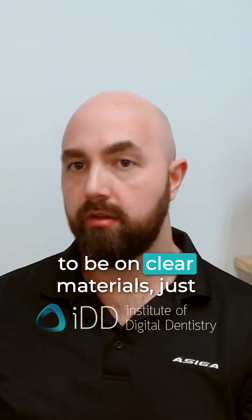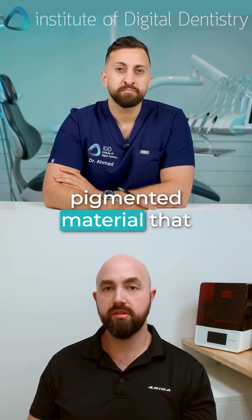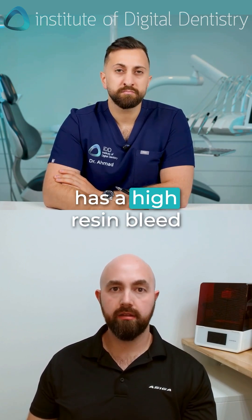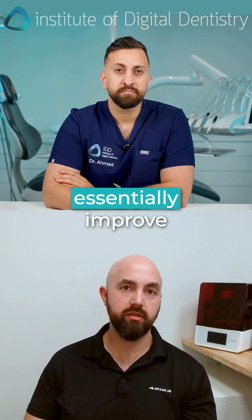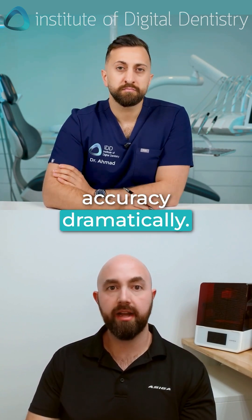That's the beautiful thing about transparent mode. We see the biggest benefit on clear materials, just because those materials have what is known in the 3D printing space as DP value, or depth of penetration. If you print with a pigmented material that has a high resin bleed aspect to it, this will essentially improve accuracy dramatically.